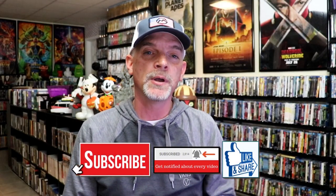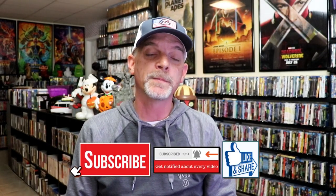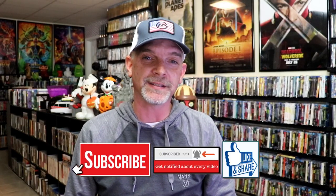Please leave a comment below. Let me know what you think about this particular Steelbook unwrapping, and also let me know your thoughts on Body Double, because I really do enjoy reading your comments. But thanks for taking the time to watch this video, and we will see you next time.